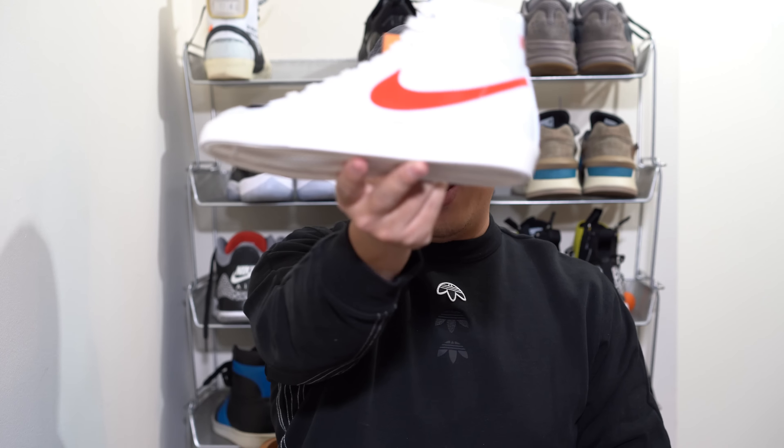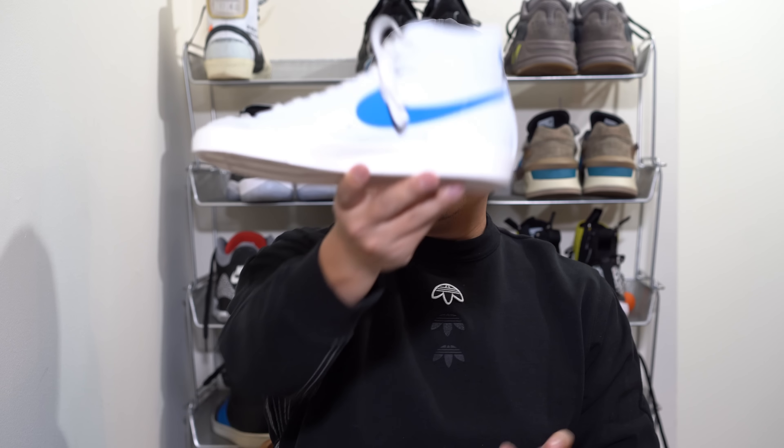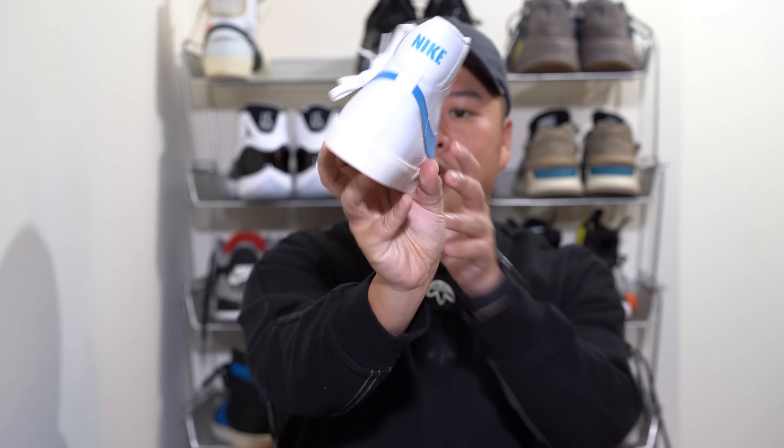What is up everybody, today we have the Blazer Mid 77 — not sure why it's actually called the 77, I should probably do a little more research but I didn't. Without further ado, the Habanero Red which is done with a predominantly white upper as well as the Pacific Blue, and I'll probably be switching between the two throughout this video.